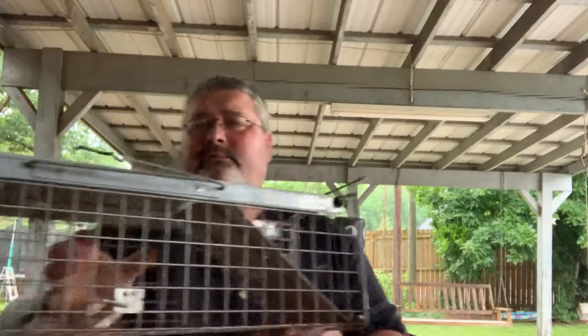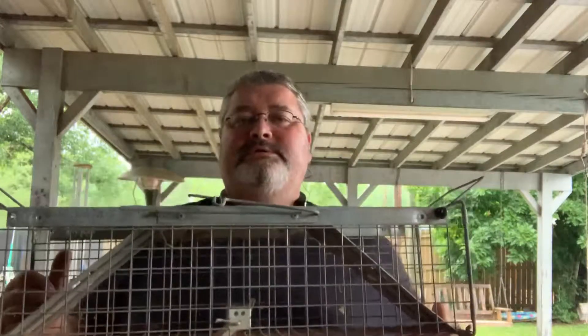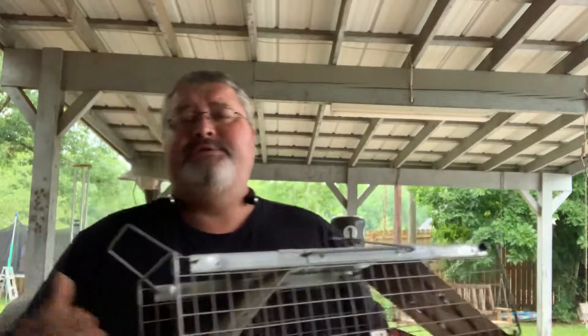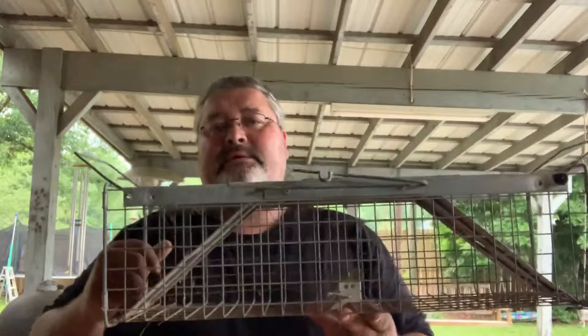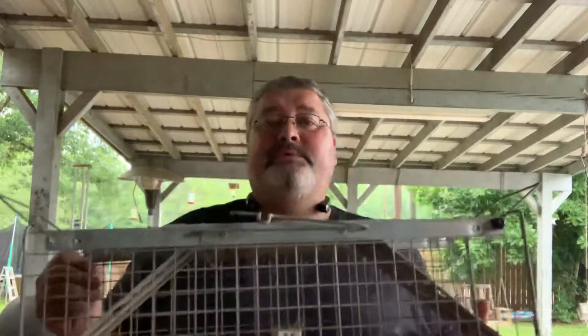Whatever you want to trap — you're not gonna trap nothing big in this. This is for smaller critters, like squirrels. I've trapped little small possums in this. I have trapped many little rats. I had a call one time where somebody called me to come and they had a rat problem. The rats were running across the fence line at night. I put one of these on there, they run through — bam, every time. So this is a pretty good little trap.